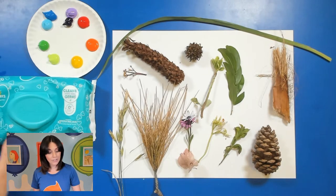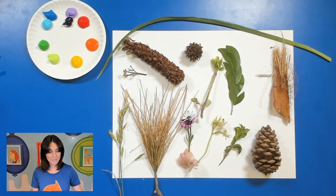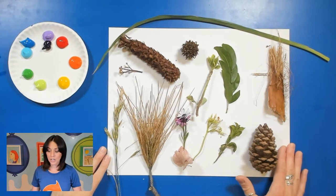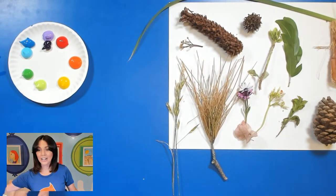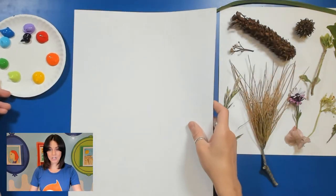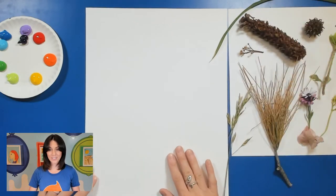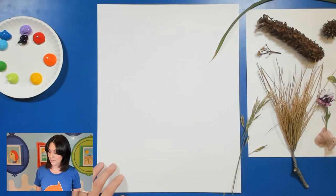I do recommend having some wet wipes handy because this might get a little bit messy. My wet wipes are just right here to the side, and you can use acrylic paint as well. I'll go ahead and grab a new piece of paper for our project. I'm just going to make it tall, up and down like this, so you guys can still see what items I'm going to be using. It doesn't matter what orientation you use — vertical or horizontal.